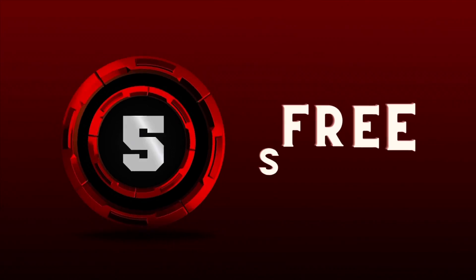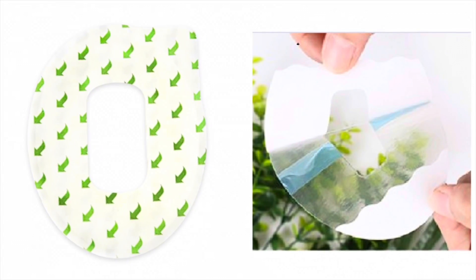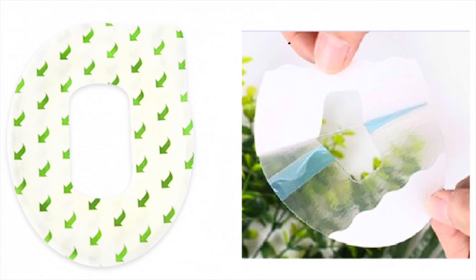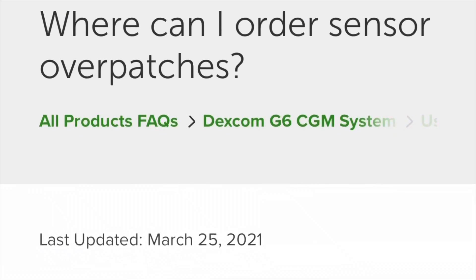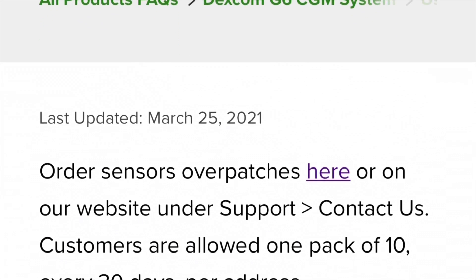Number five: free stuff. This is something Dexcom definitely doesn't advertise, but Dexcom will give you free sensor over-patches if you just ask nicely. The sensor over-patches are these little clear plastic adhesives that go over the outside of the sensor — keeps it nice and clean, keeps it from falling off. And why they don't automatically include these in the box, I don't know. But if you want them, you can order them from their website or even straight from the app, 100% free, no shipping costs.